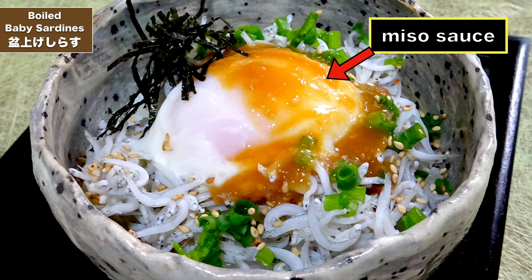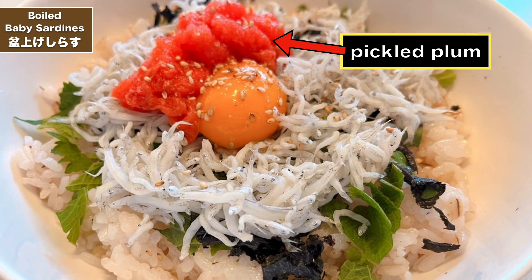These ones, which have been lightly boiled and seasoned, are often eaten on top of rice. But you can also put them on top of tofu, or mix them through a pasta, or of course put them on top of rice as a Shirasu Don. It's served with grated radish, which is daikon oroshi, or just a light splashing of soy sauce. It can also be served with a miso sauce, or sometimes with umeboshi, which is a pickled plum.